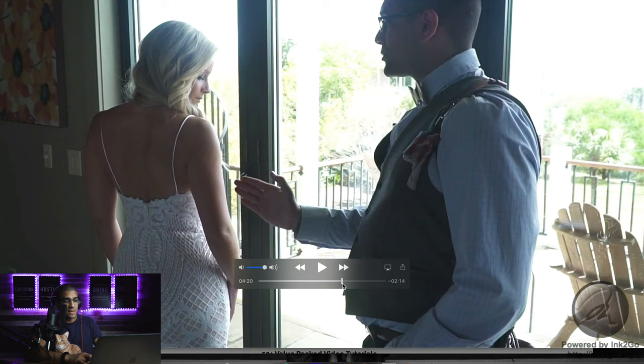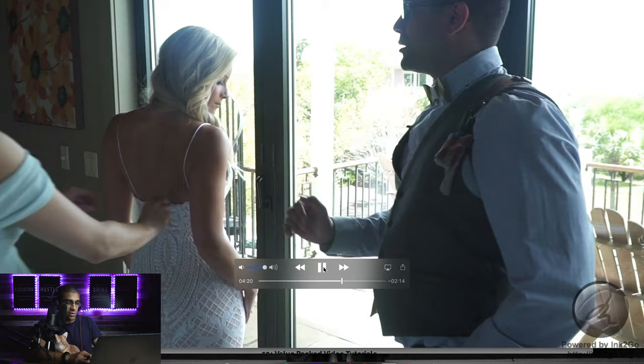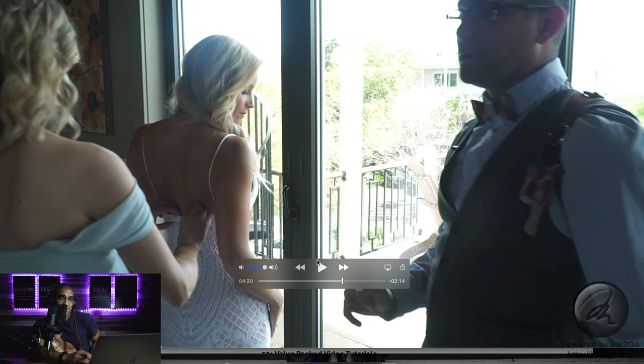See that huge difference? Look at how broad and stiff her back looked before. Then she dropped her shoulder and it created so much more curve. Brides tend to pull their shoulders up — drop that front shoulder. It elongates the neck, it doesn't clump up at the top. So much more gorgeous.